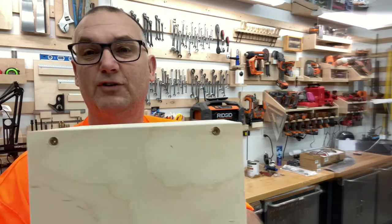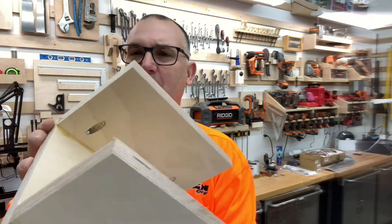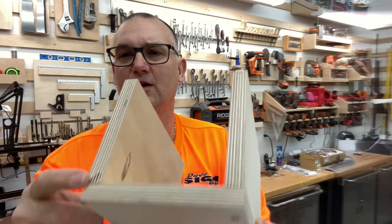Method number one is the straight up drill into the side, put your screw in — real simple and easy. And method number two, which has become very popular these days, is the pocket hole, where you have a jig that goes on the edge of the board, you pre-drill the hole, drop a screw in, tighten the two together, and you have another way of joining together a butt joint.